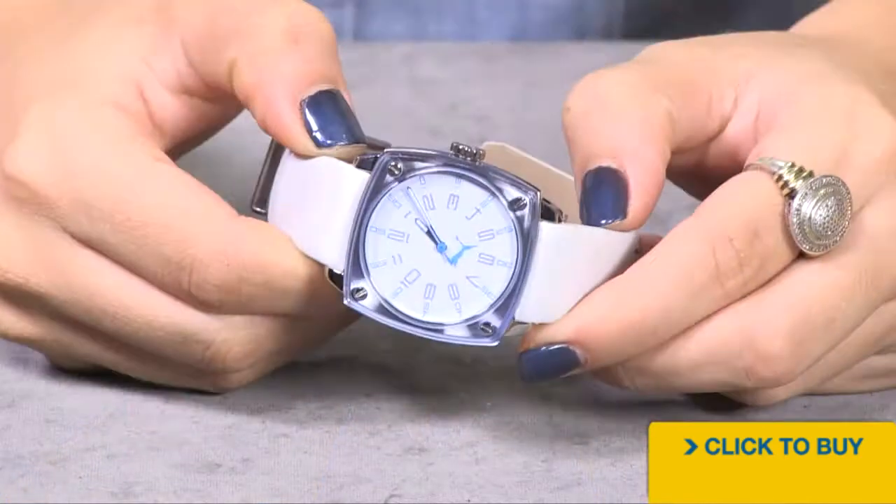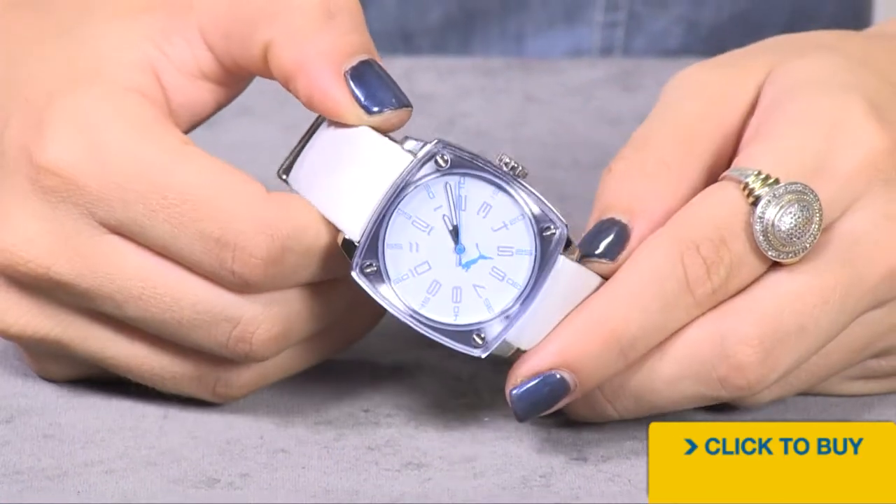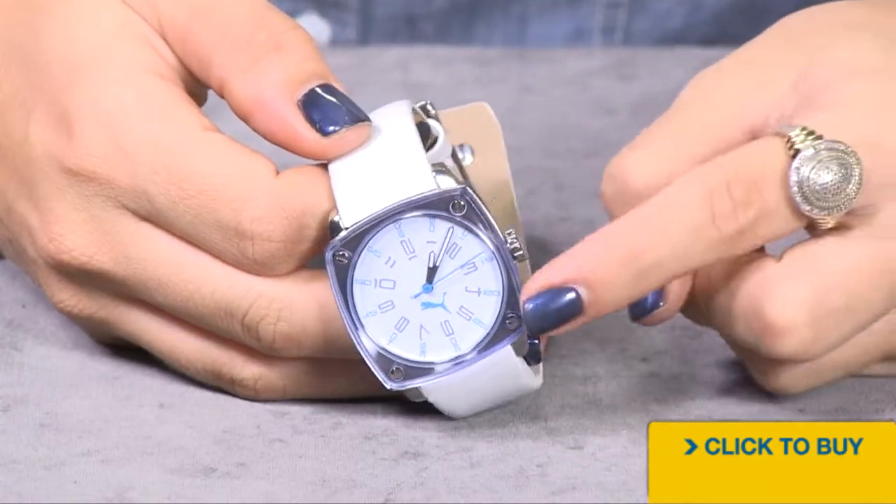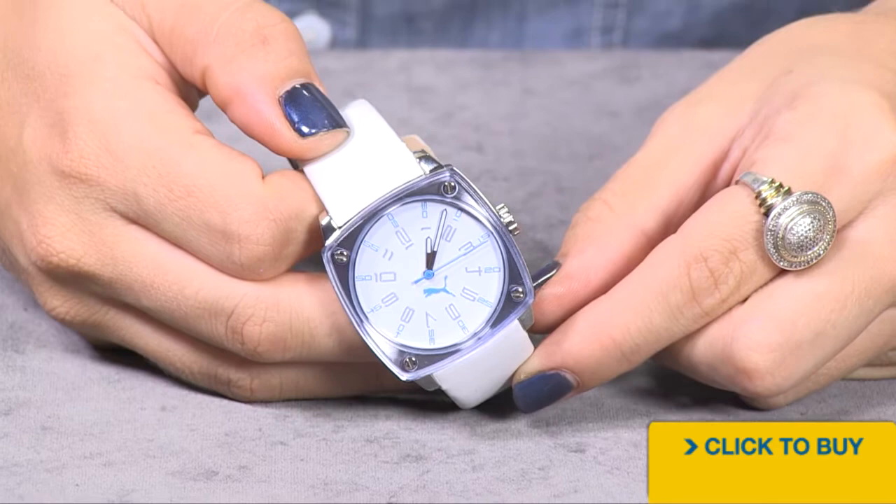If you're looking for a watch that is very unique, you're really going to like this Puma that features the glass bezel. Looking into your dial, notice how you have silver numerals and accents of blue. Even your third hand and the Puma logo are blued as well.